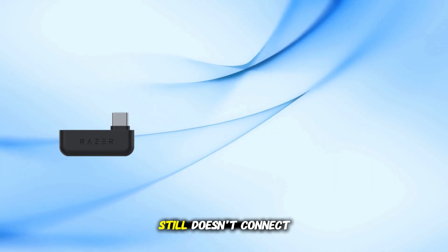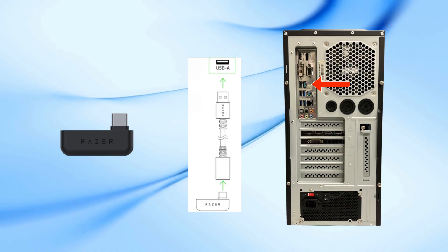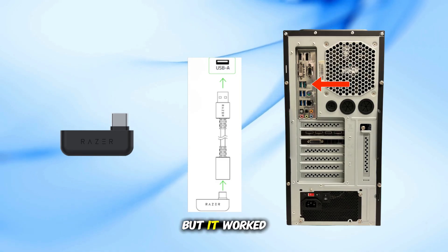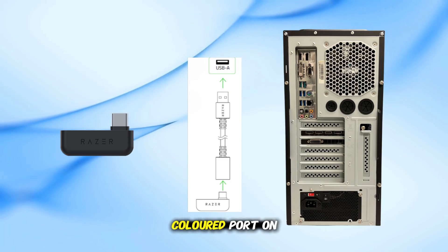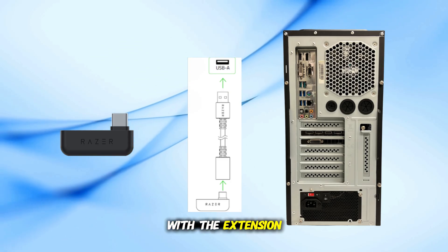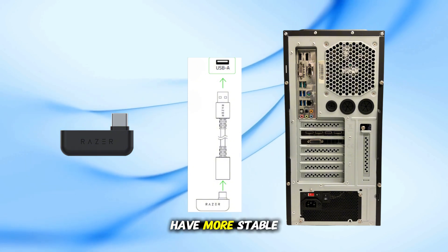If the dongle still doesn't connect, try plugging it into a different USB port. Some people had issues with USB-C ports, but it worked when they used a USB 3.0 green or teal-colored port on the back of the PC with the extension cable. Always try the back ports first since they usually have more stable power.